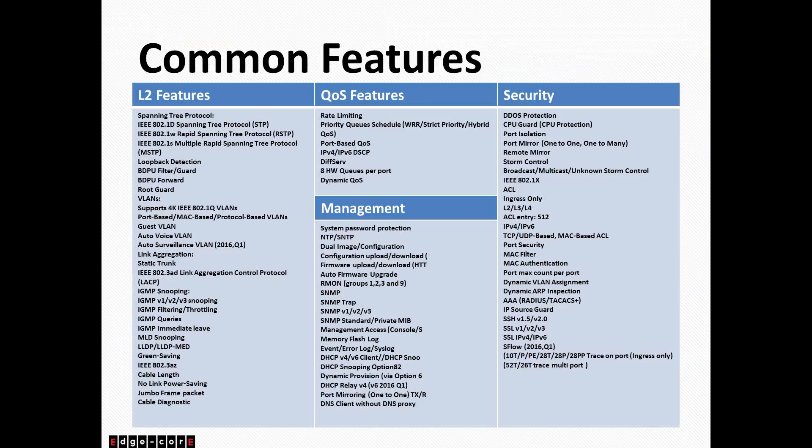The ECS2100 series is fully loaded in terms of features. For Layer 2, it supports all standard features you'd expect on a Layer 2 managed switch: spanning tree, VLANs — we can support up to 4,000 VLANs simultaneously — link aggregation via LACP or static trunk, IGMP snooping, green savings for 802.3az, and Jumbo frames up to 10K for all switches in the series. We offer QoS support with eight queues. For management, we support SNMP versions 1, 2, and 3, and we offer private MIBs for further management. DHCP relay and DHCP snooping are both supported. We also support dynamic ARP inspection. In terms of features, this switch is very well loaded.